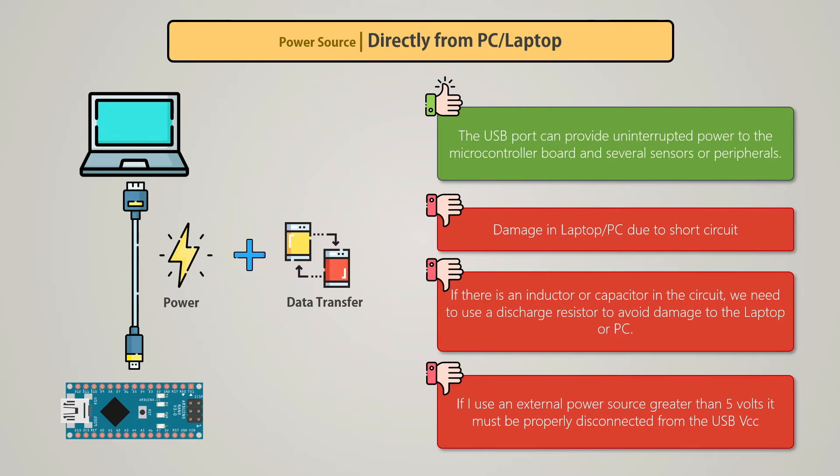For this reason, whenever you add an external high-voltage supply to your project, you must disconnect it from the USB port.